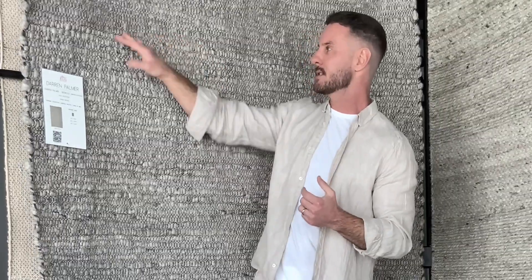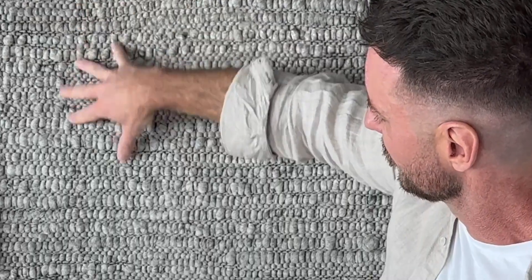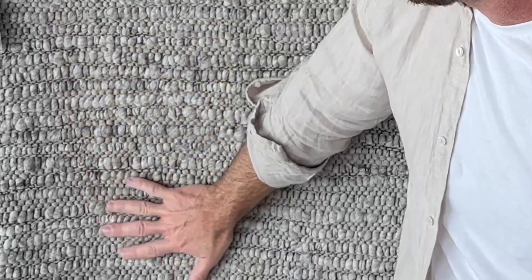Obviously it's perfect for an outdoor environment but if you were to take this indoors you have this lovely soft undulation here, these big pebbles and that lovely soft hand feel. It really does feel beautiful to touch.